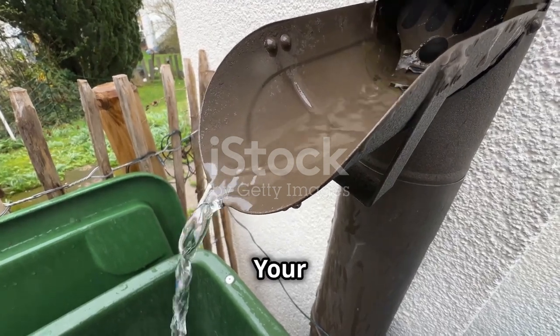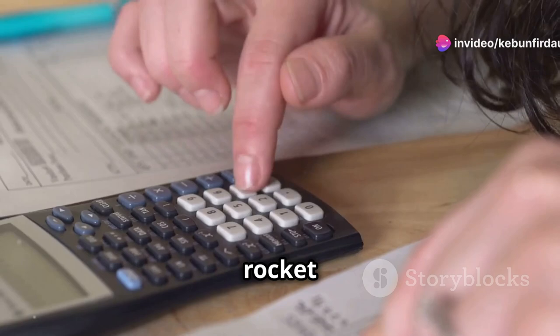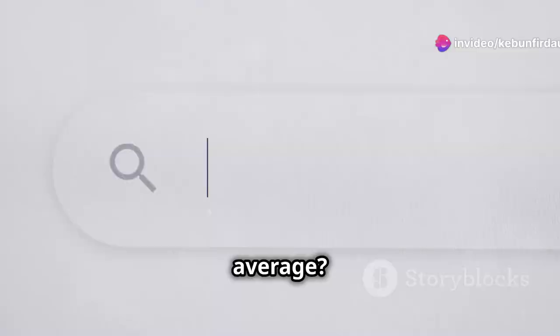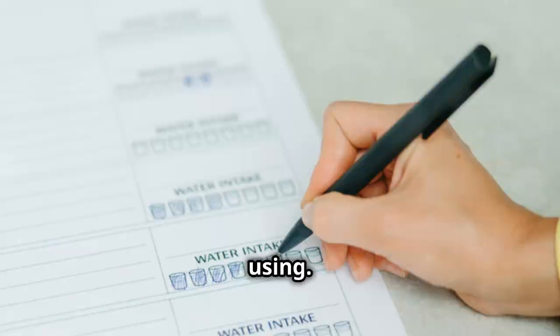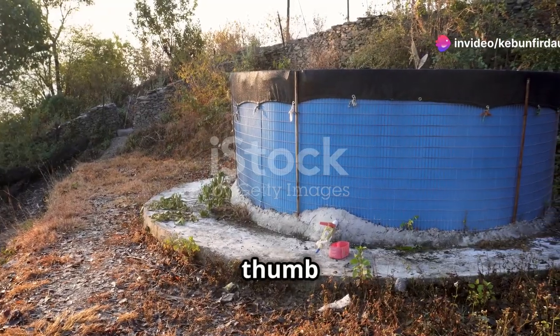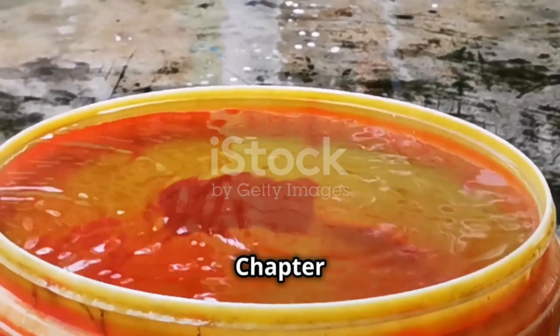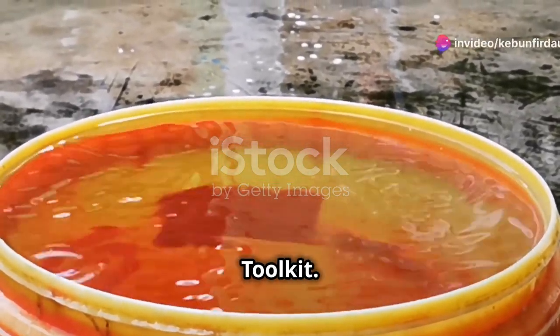Chapter four: sizing your system. First, find out how much rain your area gets on average — you can usually find this online or by contacting your local weather station. Next, think about how much water you plan on using: are you watering a small garden or a whole farm? A good rule of thumb is to aim for a system that can hold at least 10% of your annual rainfall.